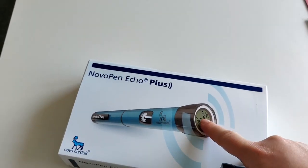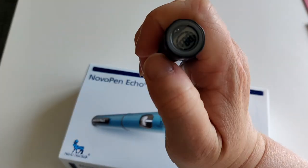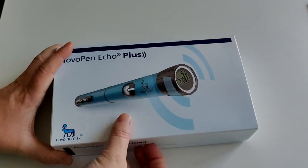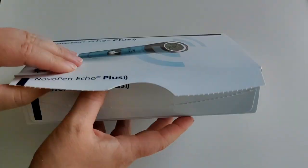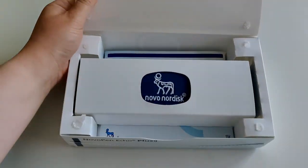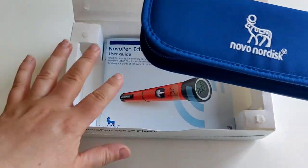The old pen shows the amount of units you've taken — five and a half — but the Echo Plus also has the date and time, which the old pen doesn't have. The only thing on the old pen is how much was taken last. Anyway, I've waited long enough — let's open this up! I'm so excited to have a smart pen. I went to my clinic, I needed a new pen, asked them, and they said 'oh we have a smart pen, do you want it?' And I was like yes!